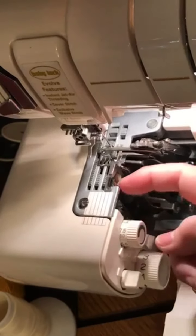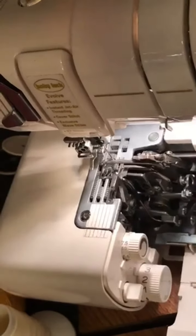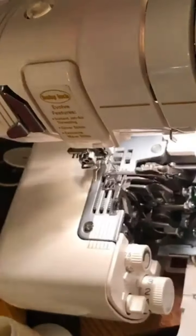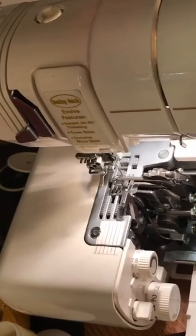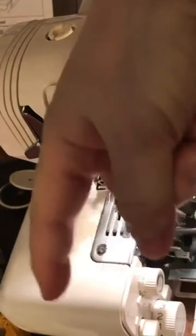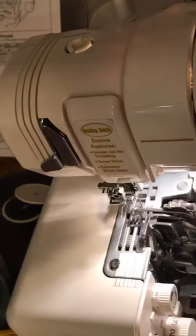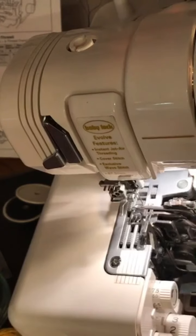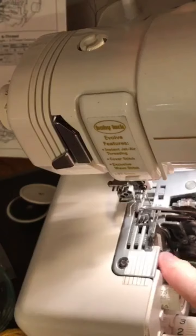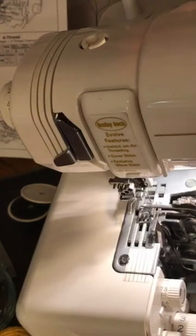Always turn the hand wheel only towards you — you can jam things up by turning it the other way. You have two blades: the upper blade and this L-shaped lower blade. They cut like scissors, which is why you always get a clean cut with Baby Lock sergers. The old ones had a lever that came from the top to cut, but those didn't cut as well.